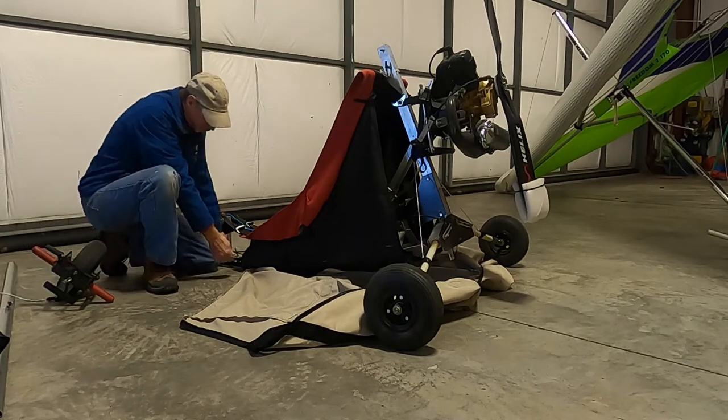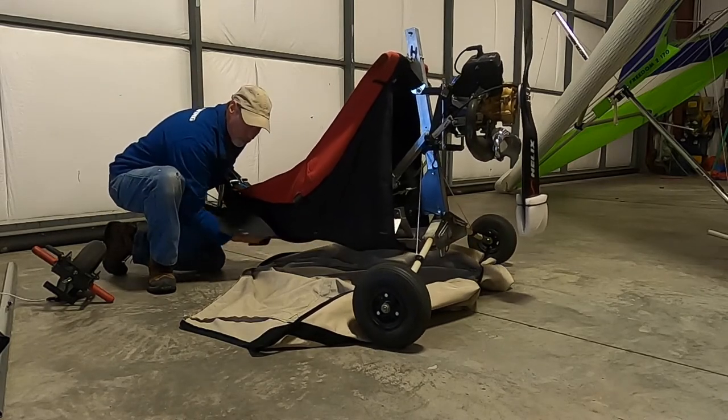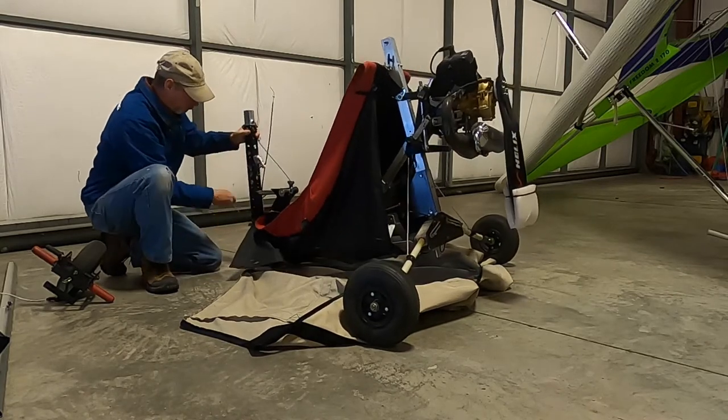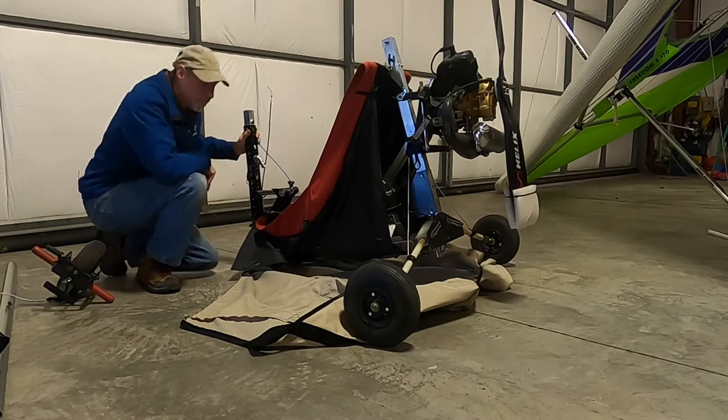Now we're going to fold up the front root tube, taking the pin out. We'll stow the pin here so again we don't lose it.